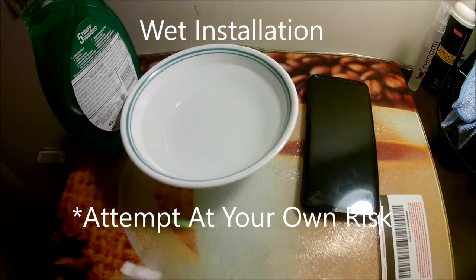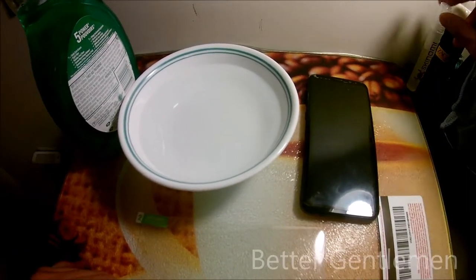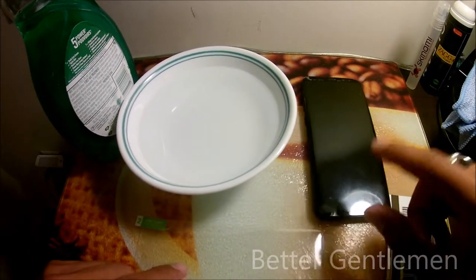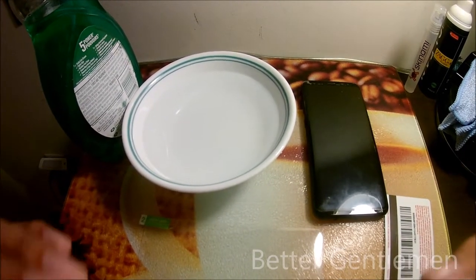Hi guys, today I'll be doing a wet installation of a screen protector on my Samsung Galaxy S8. Typically, whenever you get a screen protector that requires a wet installation, they give you a little spray bottle — such as Skynomi does here, and Invisible Shield by Zag does as well. But this video explains what you can do with some things around the house if you don't have one.